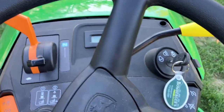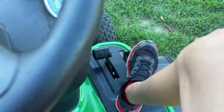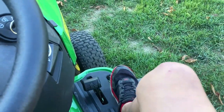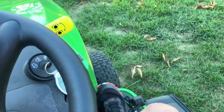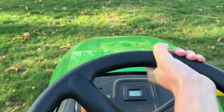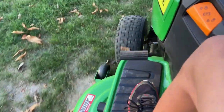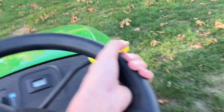Nice out here. So the parking brake is down. This is kind of the reverse — it's a little bit weird. Nice smooth drive. Very smooth over this uneven surface. I'm not running any blades.